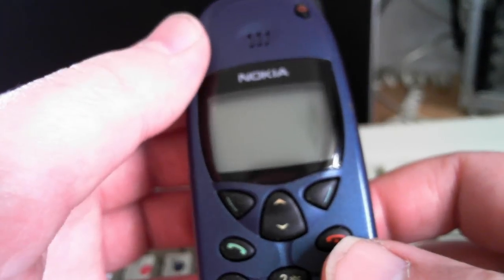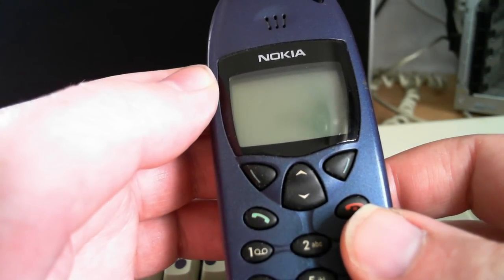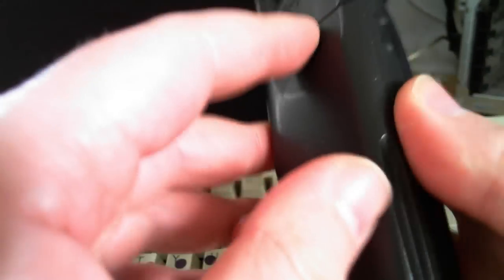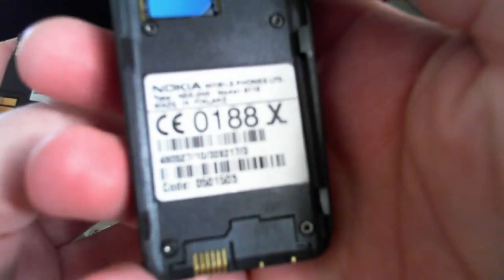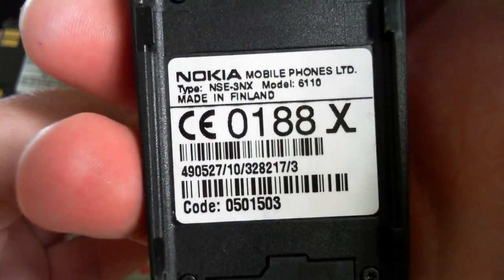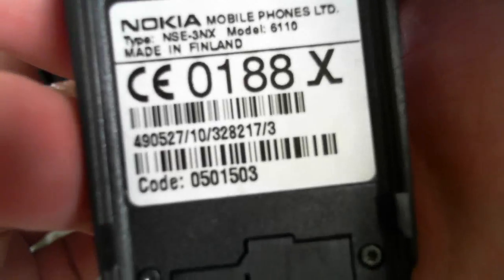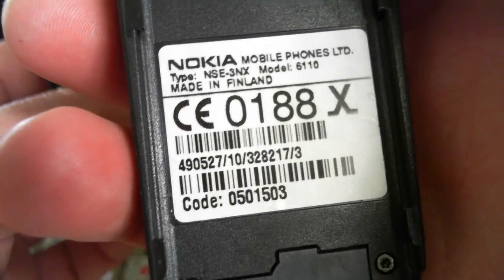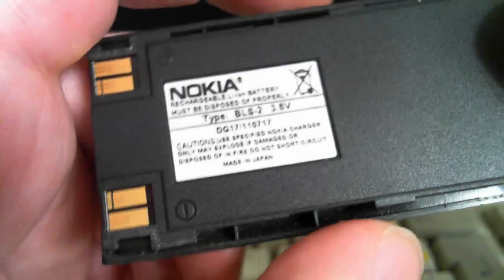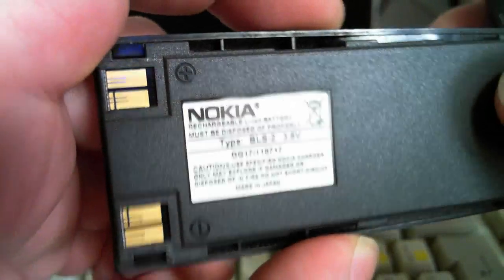Hi guys, today I'm going to show you the Nokia 6110 mobile phone from 1999. This phone is a standard DCT3 type phone, made in Finland. Type NSE3NX 6110. Here's my IMEI number — I don't care, it's an old phone. This is the battery it used: a BLS2 3.6V lithium ion battery, still going strong after 13 years.